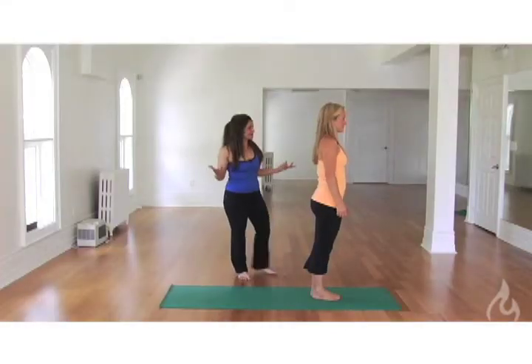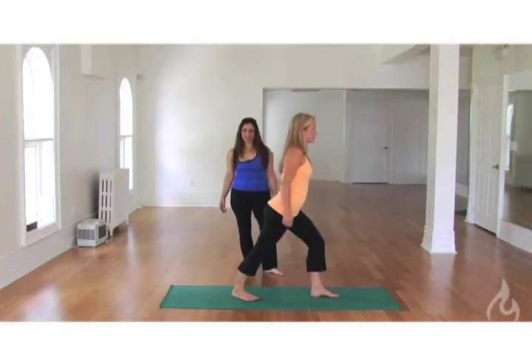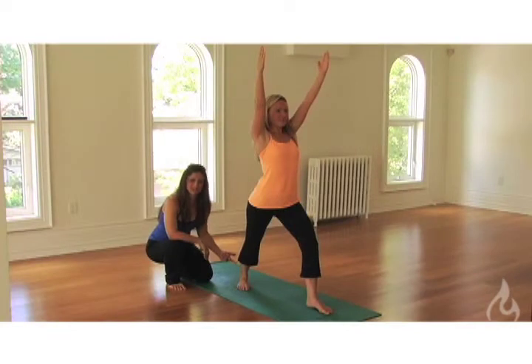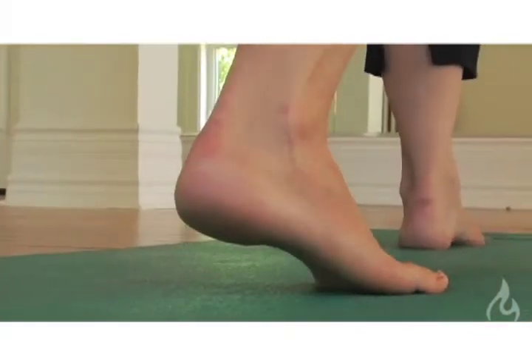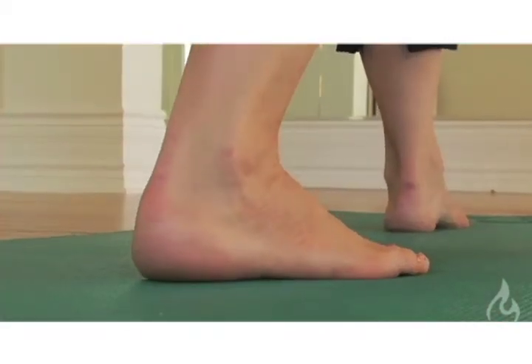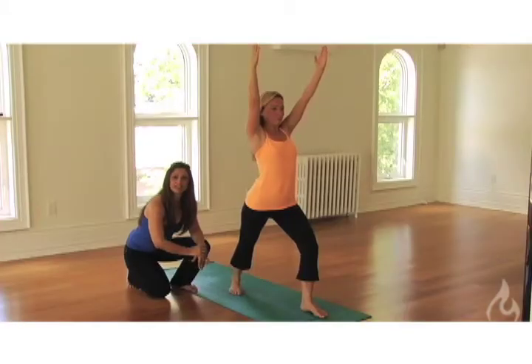So here we are getting into Warrior One. A common thing we see is an inactive right leg, and with an inactive right leg you find that the heel tends to lift. What we want to do is drop the right heel down, pressing the right heel down towards the floor, activating the right leg so it creates a nice even distribution of weight between both legs.